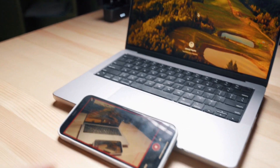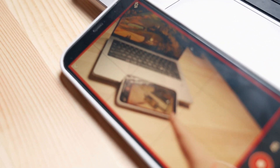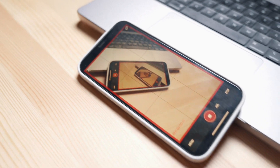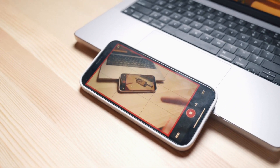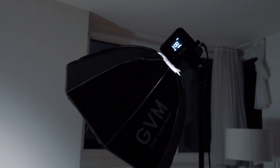Here I have my phone where I can see myself — it's Imaging Edge Mobile. I don't really like it but I still use it so I can see myself. So for the light setup...